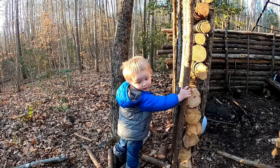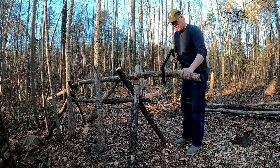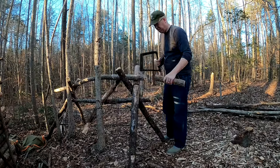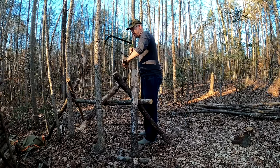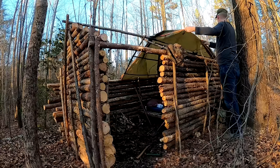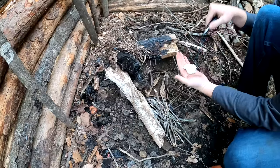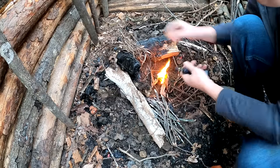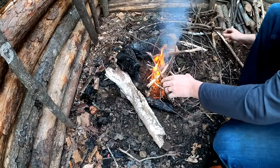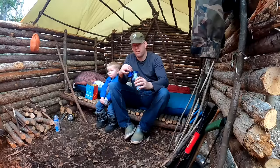Do you want to build the fire? Yeah. So let's get some firewood. I'm going to chop up a bunch of firewood. Fire feels good.